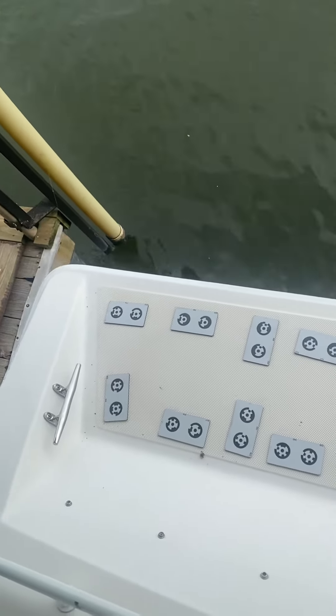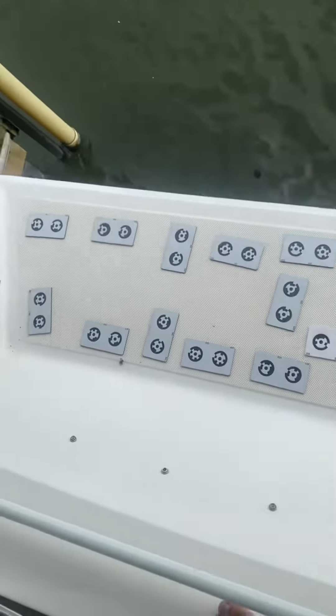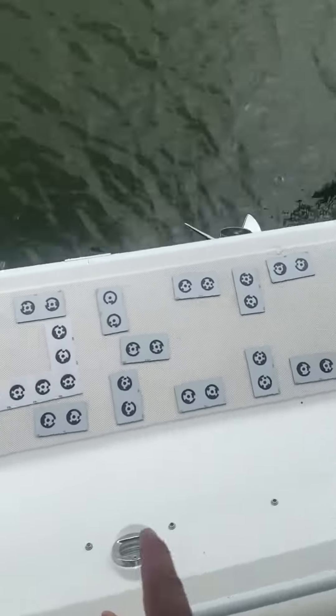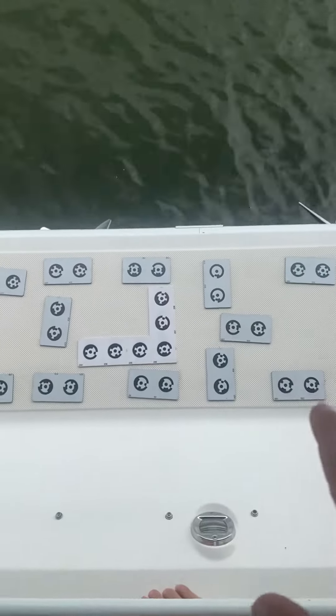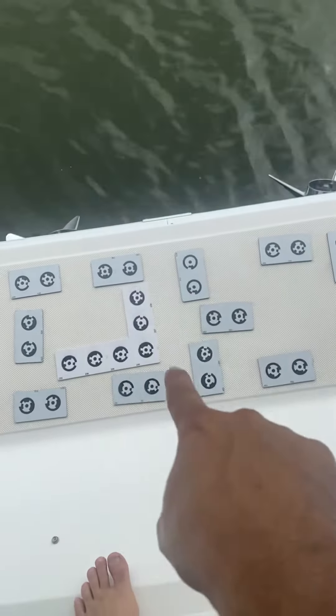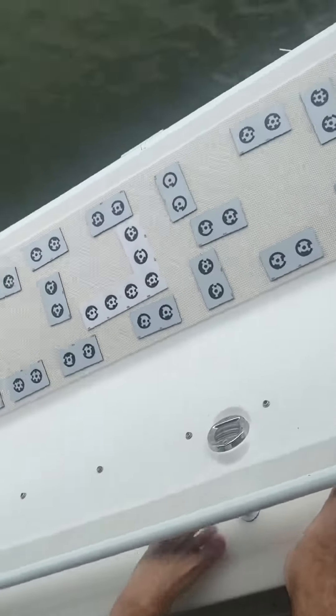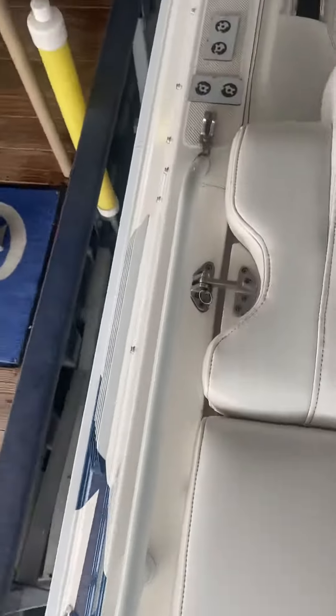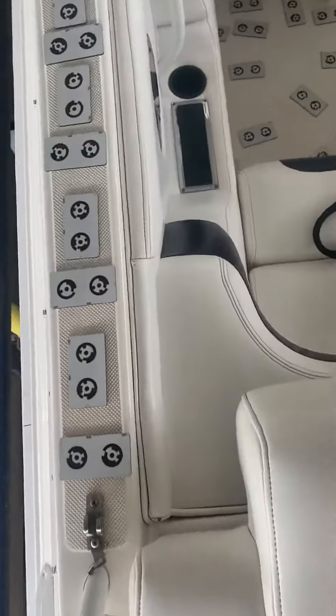We started on the rear swim platform on the starboard side, made our way to the port side. I wanted to go ahead and note in this video we're gonna put the fountain logo right here in the center, made our way into the boat.